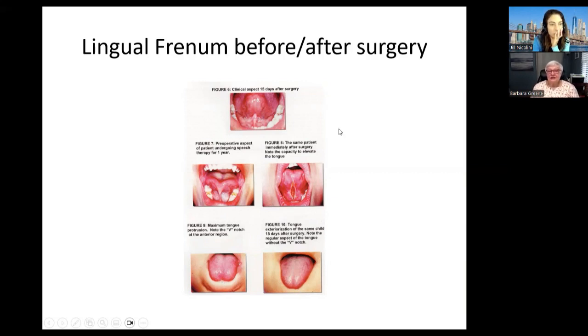It helps you to understand what they do. I've had it done myself. You are sore for the first day, and I had some pain. But the second, third, fourth, and fifth day it just wasn't sore. Every day got better.